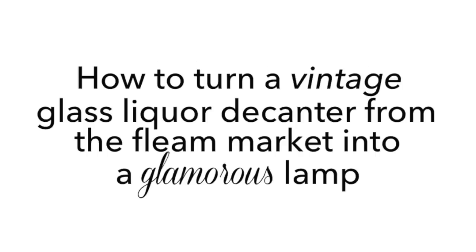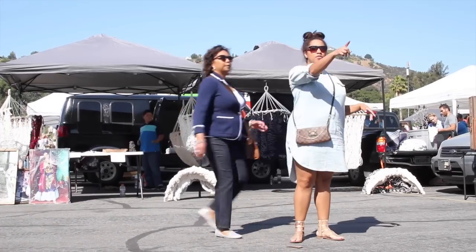Party over here! Hi guys, it's Kristen. So if you watched my last video then you saw me drag my mom to do a little shopping with me at the Rose Bowl flea market.